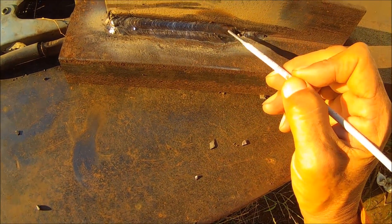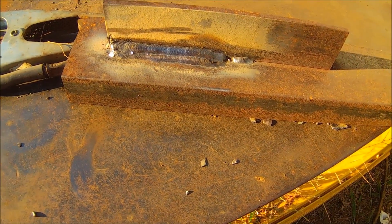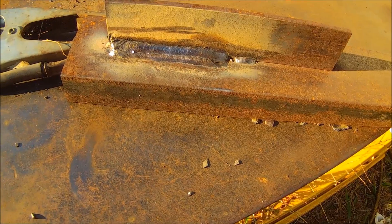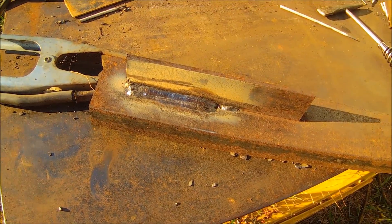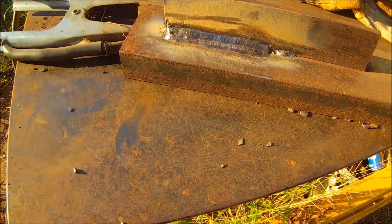The whole idea is to get a good weld — that's what this is all about. Now I'll run some 3/32nds with the other welder, the little cracker box welder, the little small transformer welder. You've seen what this one will do, and it gives you a pretty good idea — it's a good machine.